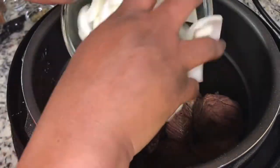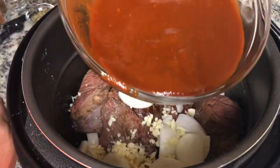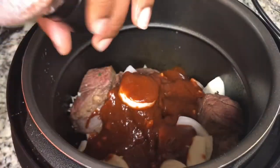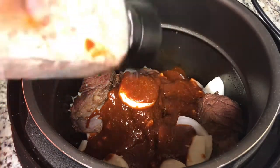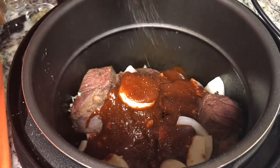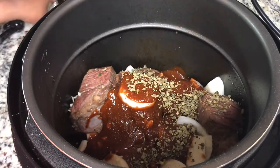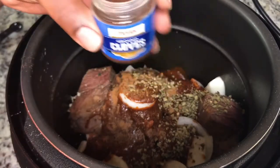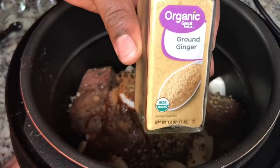Now we're going to add our onion, the garlic, and that chili sauce that we blended up. We're going to season it with some salt — season your food really well to your taste, use whatever seasoning you'd like. I'm going to put in some black pepper, some Mexican oregano, some ground cinnamon just a little bit, some ground cloves — don't put a whole bunch of that, it has a pretty strong flavor — and some ground ginger.